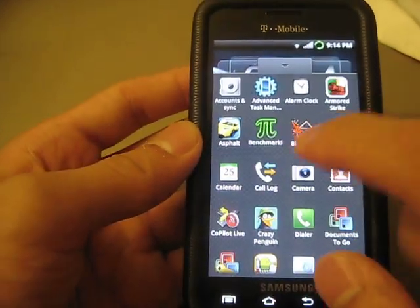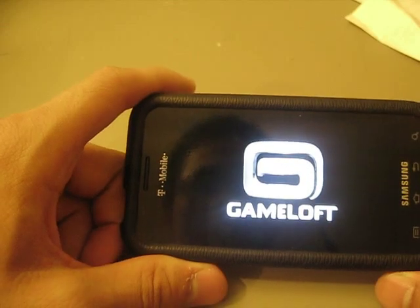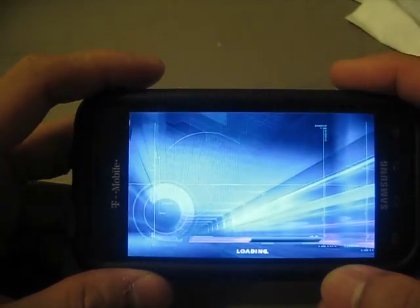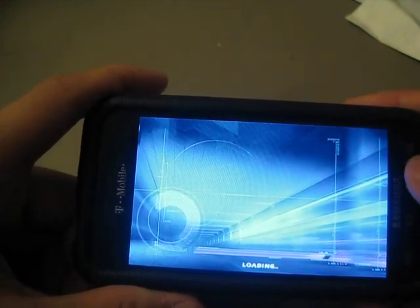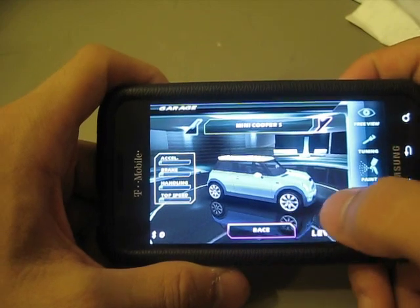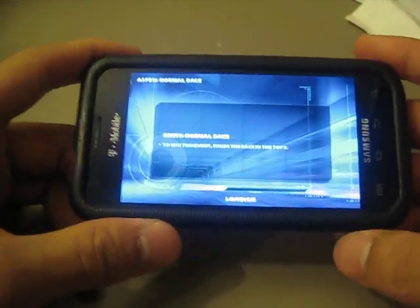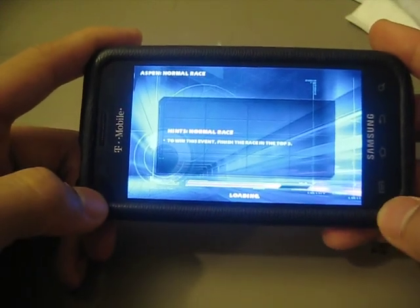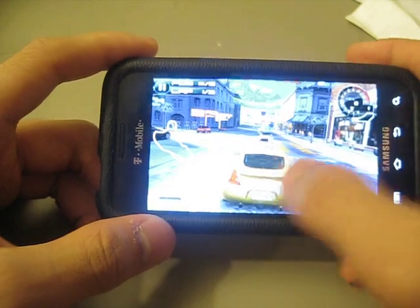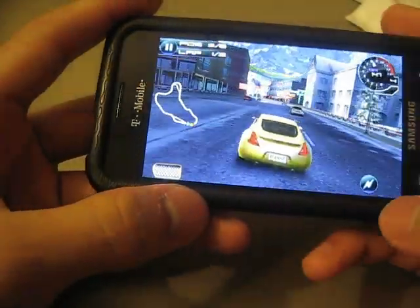Other games such as Asphalt 5 — it's a very high-end racing game that uses the processor very well. You can download it on the market; I recommend it because it's pretty entertaining if you just need to mess around for a couple minutes. You can choose your car and everything just runs magnificently. Even with the 1.2 GHz overclock you might notice it's a little bit faster. It uses the accelerometer and the graphic capability very well.